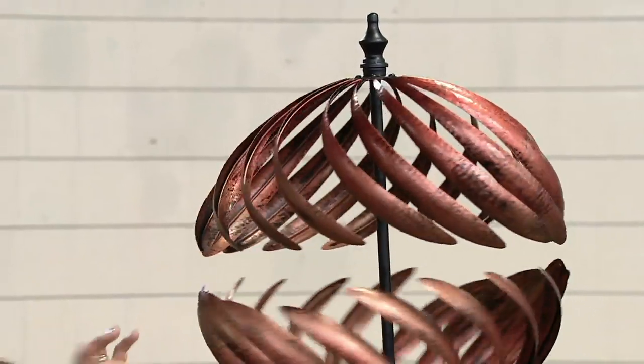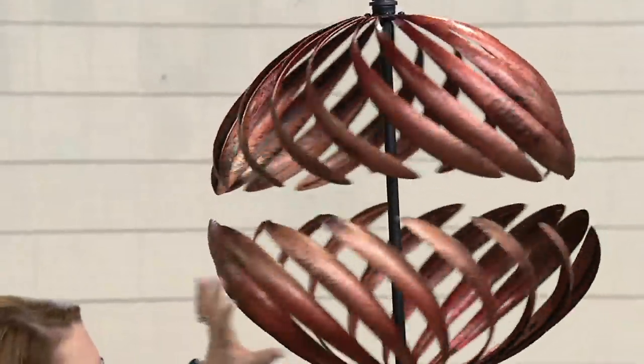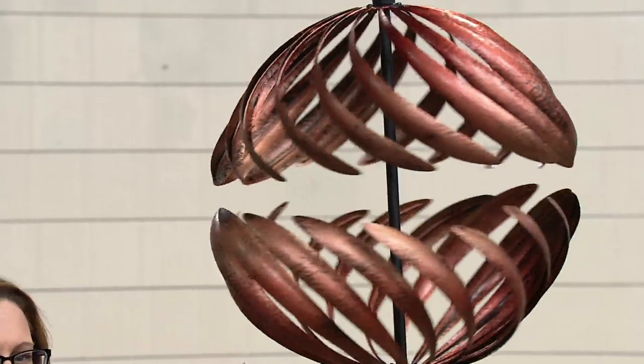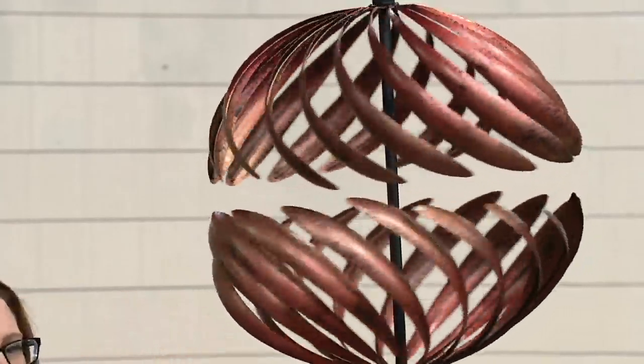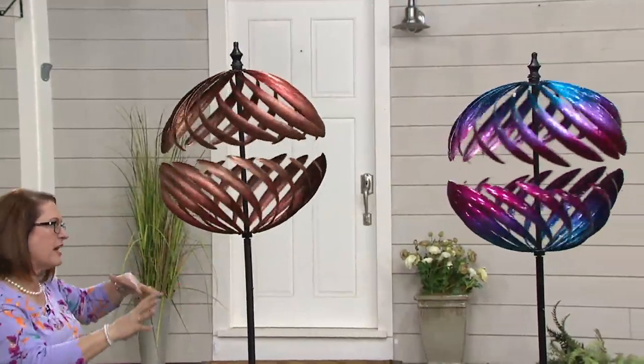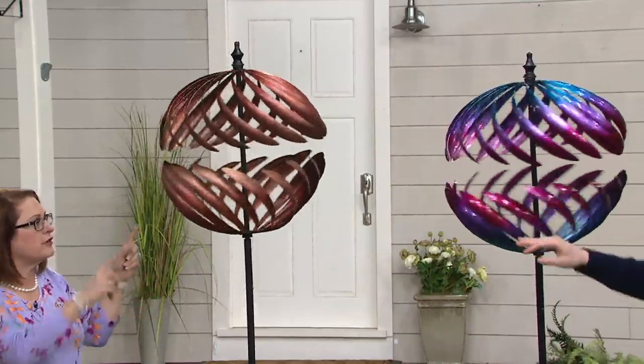I just love this wind spinner because it is one of those things that Plough and Hearth does so well. They are known for their wind spinners because they have great designers, really fabulous quality, and you're going to get something that nobody else has. This is a split globe wind spinner — the top part goes one way, the bottom part goes another way. There are 32 metal feathers capturing the wind no matter which direction it's coming from, so most of the time you're going to see this spinning.